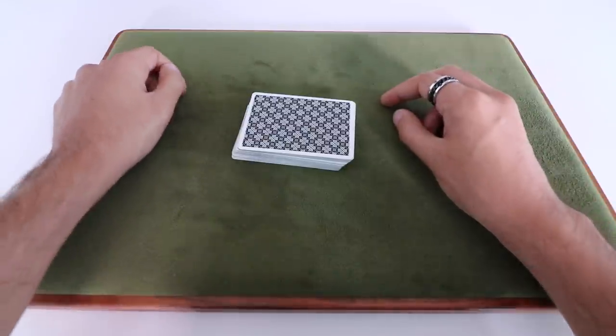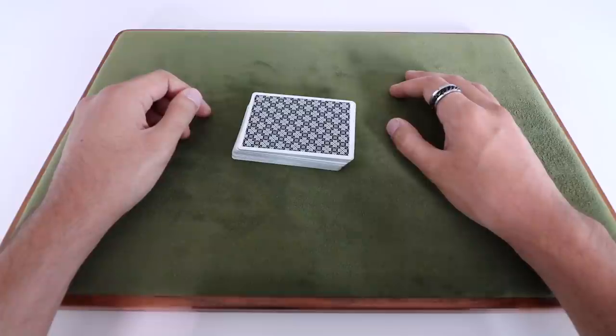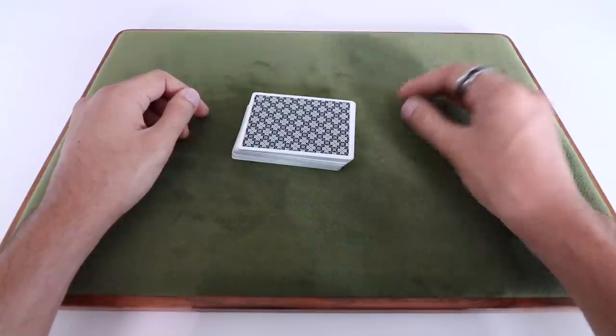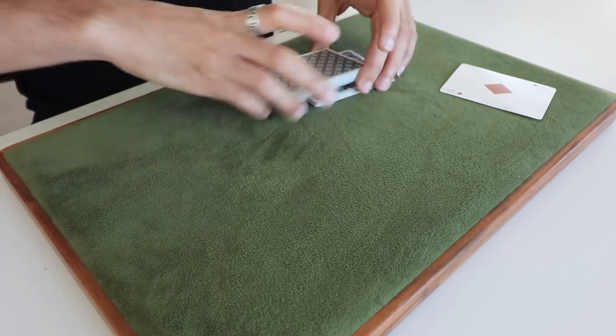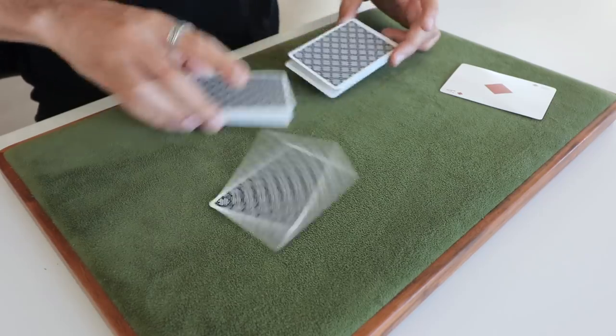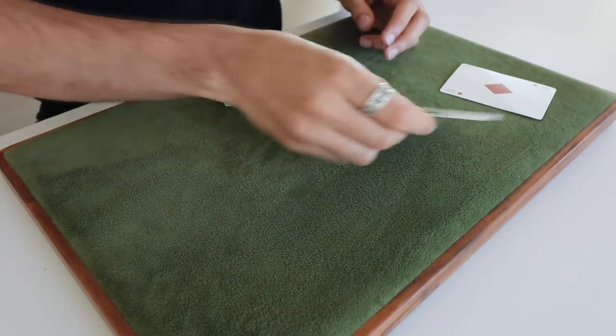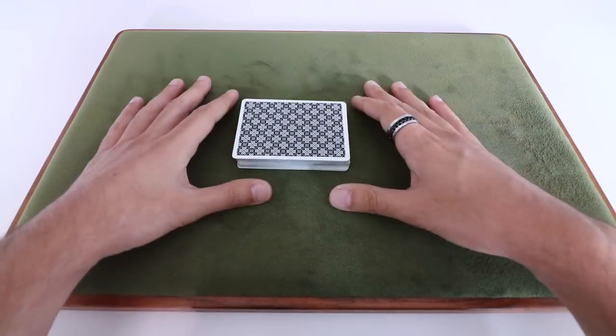Hey, what's up everyone? It's Asad with 52 Cards here. In this video, I'm going to be doing a full tutorial and explanation on the tabled four Ace production, which I showed you last week. If you haven't seen the performance video for that, I'll link to it on the screen here and in the description box down below. That video will give you a good idea of the timing and the rhythm that you should do this with. Check it out and then you can come back here and learn exactly how it's done.